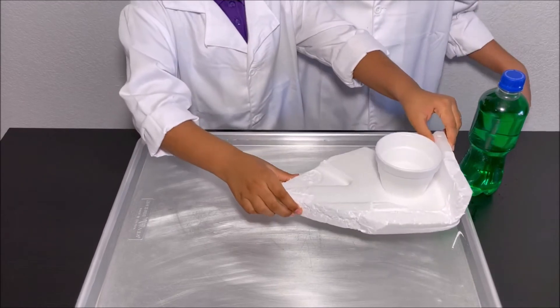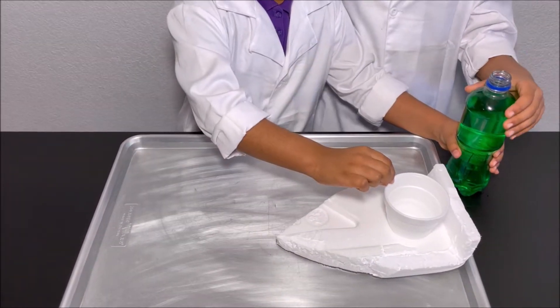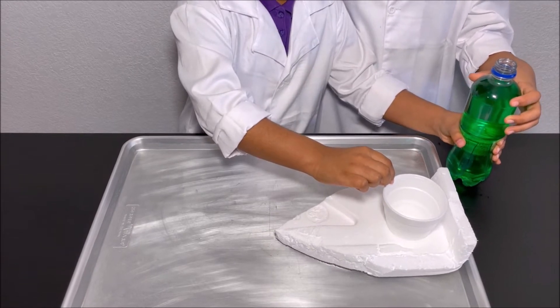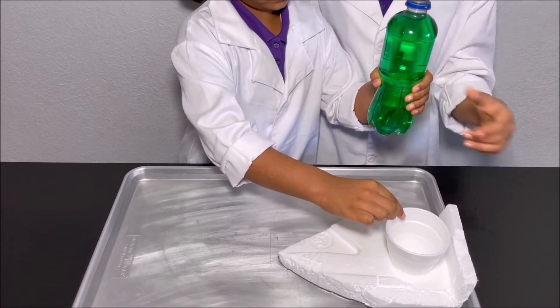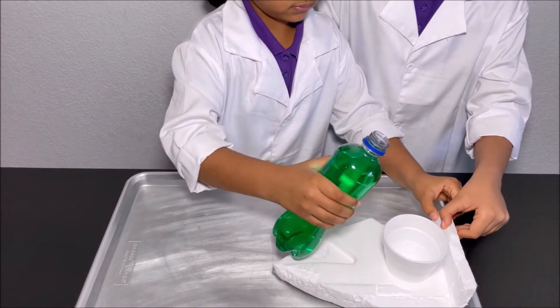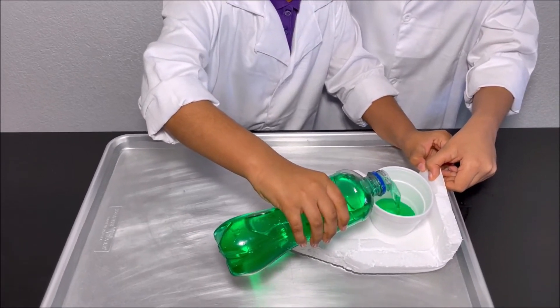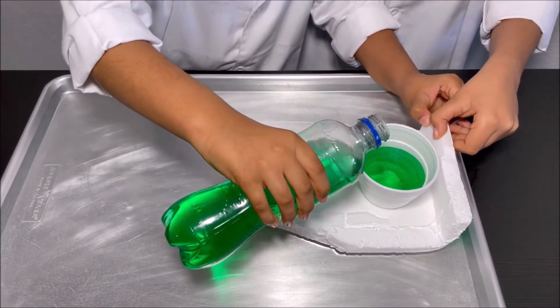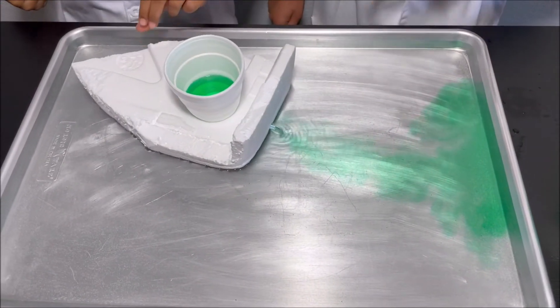I'm going to put the boat into the water. We put some food coloring so you can see the flow of water which comes out of the boat. I'm going to put some water into the cup. The boat is moving!